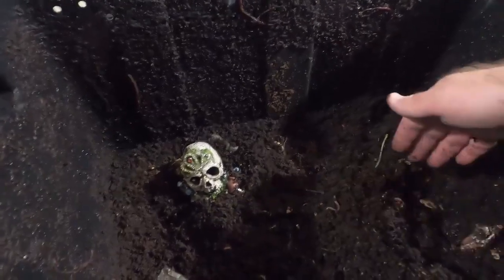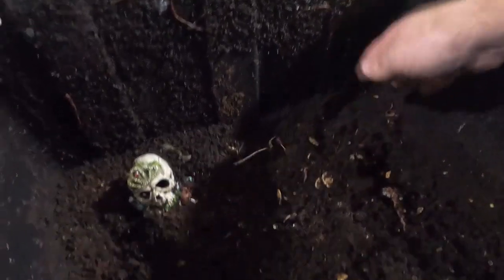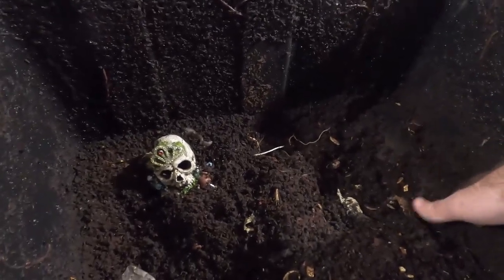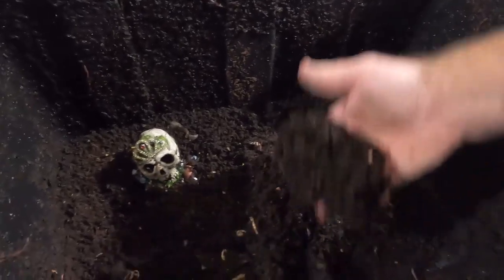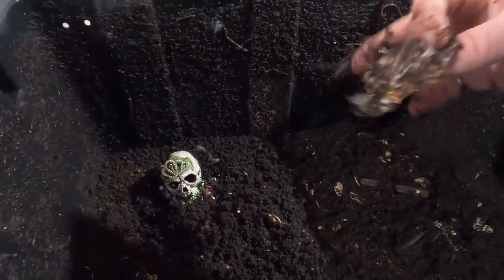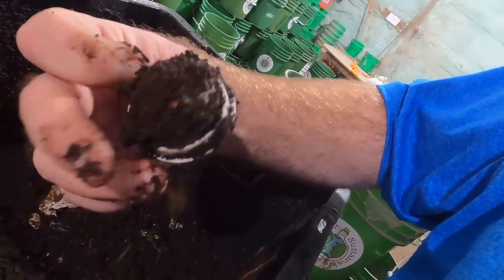We've got some sprouts growing from something we fed them — maybe old pumpkin seeds. This stuff is basically ready to be sifted; maybe I'll do a sift video one of these days. It's tough because in winter it gets a little cold and we don't necessarily want to be dealing with setting up cameras. There's that coffee filter — it might go in the hot compost at this point; it's been in there for months. They ate through the top but didn't get the filter, so I'll pop that in the hot compost.